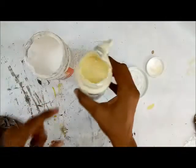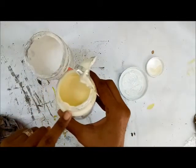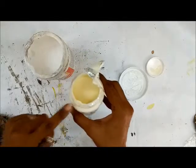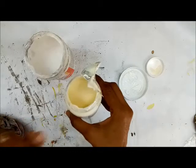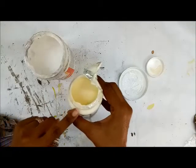So this tint in the Mod Podge is what is going to antique your project. We will be using this Mod Podge to adhere the tissue, to seal the tissue, and to give the top finish to your decoupage project.